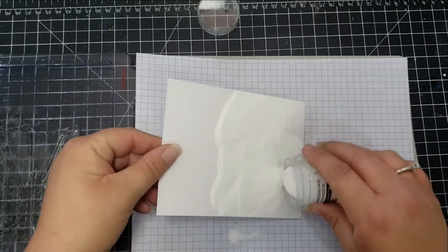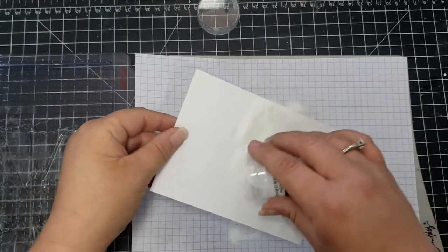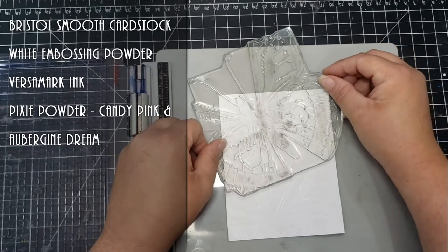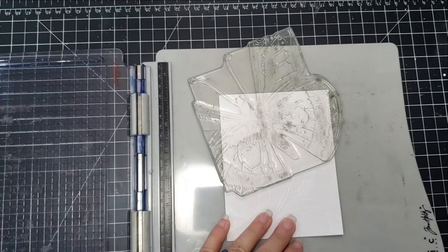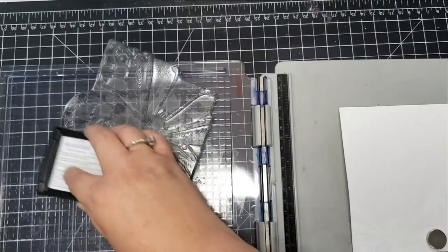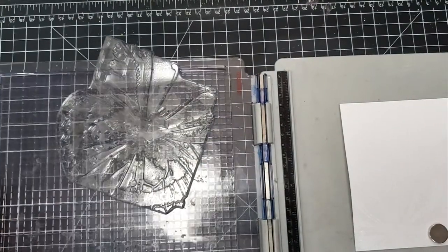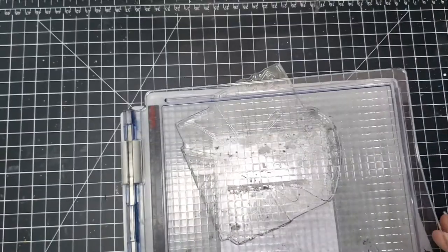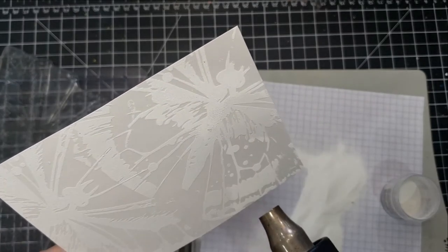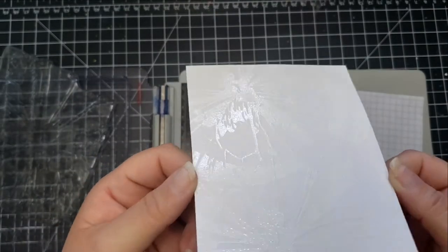For the last card, I've taken the stamp, used Versamark embossing ink, covered it with white embossing powder, and heated it up. I'm also going to take the stamp and move it toward the top of the card panel and use it there as well, so there'll be part of the butterfly image on the bottom and part on the top — again with Versamark and white embossing powder. I had to pull out my Tim Holtz stamping platform because I didn't have a bigger platform to hold my paper and stamp in the position I wanted.